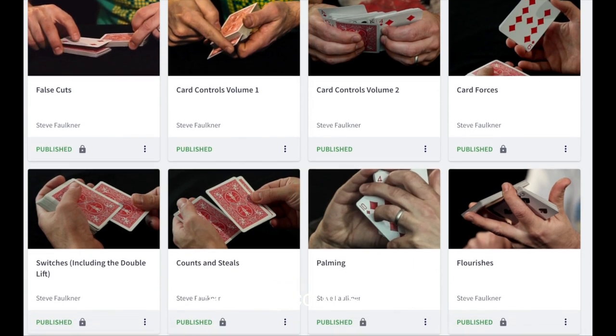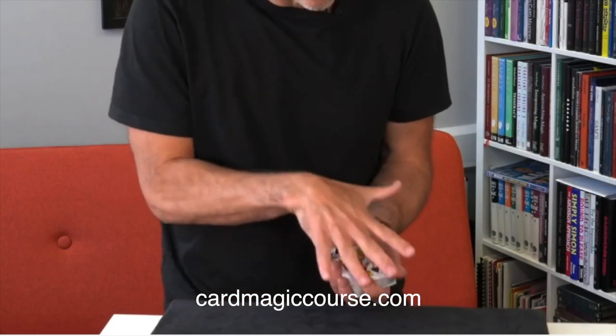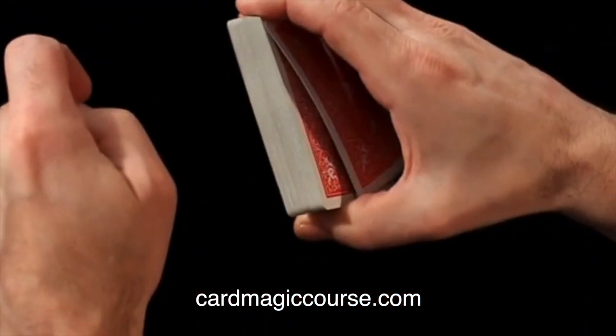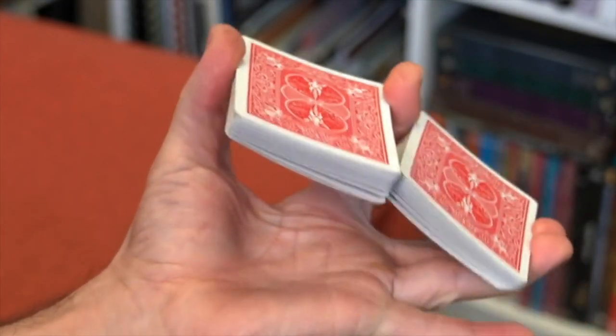Before I get on with it, can you please like, subscribe, check the little bell icon so you know when I'm going live. I did plan a live stream this morning so make sure you press the bell icon, then you'll get notifications. And of course check out cardmagiccourse.com — this is sponsored by Card Magic Course, which really means it's my Card Magic Course. I mention it at the beginning and end of every video. I do get paid a little if you sign up, so please go check it out, read the blog and see what you think.